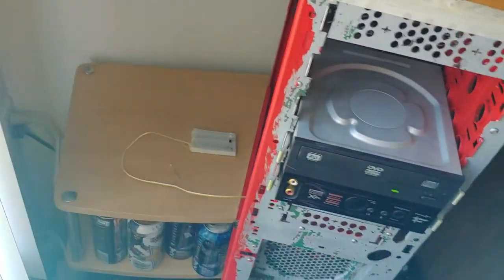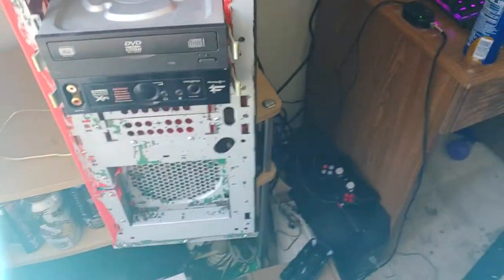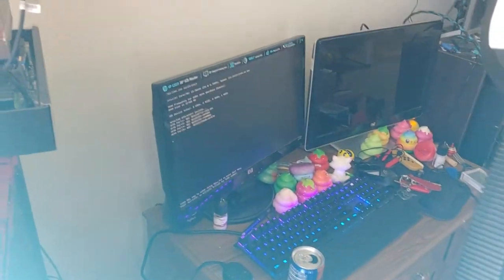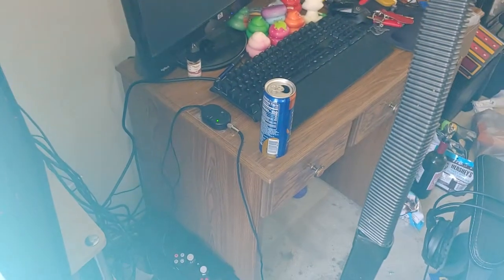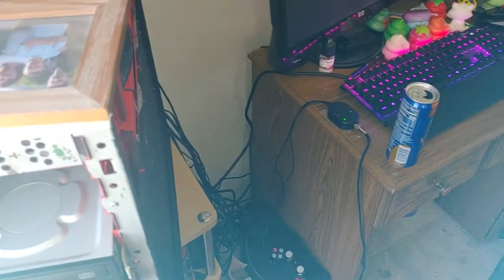It fucking works, boys! Power is on! We are bootin'! Sumbitch, I got it working! I apologize for the strong language — I am excited!